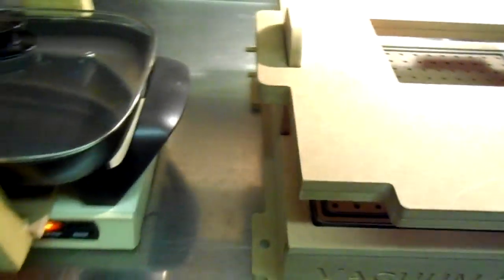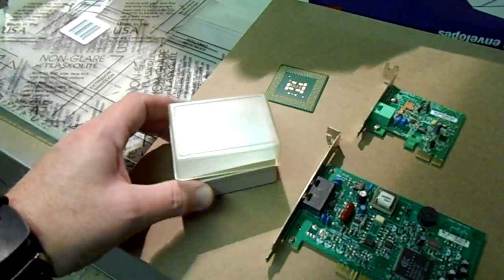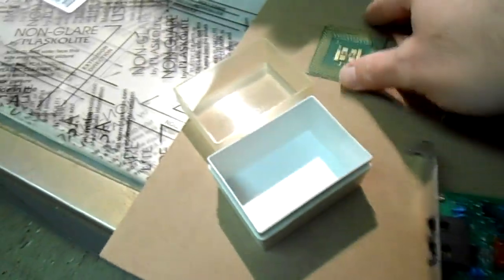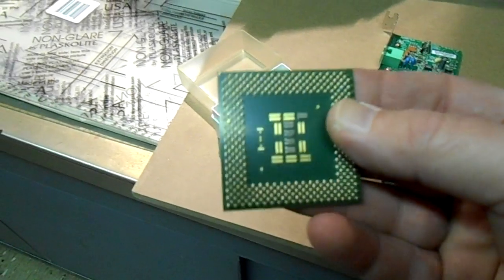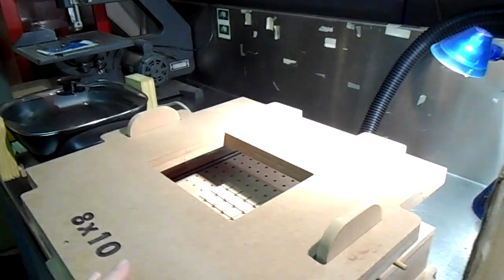Let's see what we're going to be molding. We have a little box that we thought we would try to vacuum mold so we can hold our SD cards in. We've also got a couple of old modems and an old Intel processor — probably a Pentium 1 — so we'll give those a try.